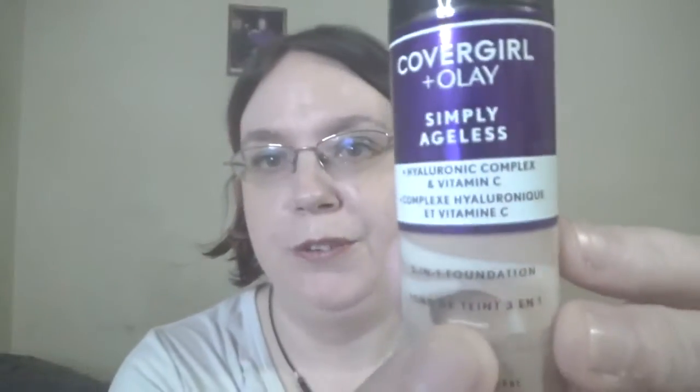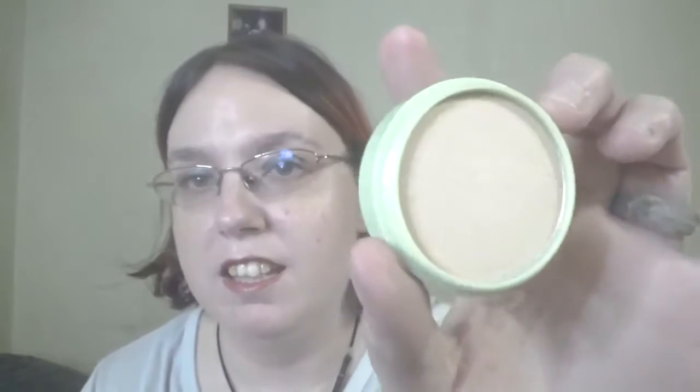Another foundation I'm putting back is the CoverGirl + Olay — I've used quite a bit of it, there's a window right there. Since I already have one out, I don't think I'm going to pick any new foundations or primers. I do have a concealer I'm keeping in because I've been trying to get use out of it — it still has the same window as before. I'm also keeping in the Pixi highlight in Cream Gold — I just recently got this, really beautiful and sparkly, and I'll use it in the corner of my eye.